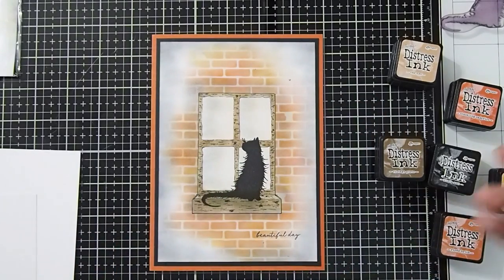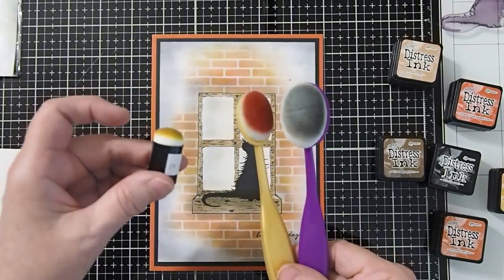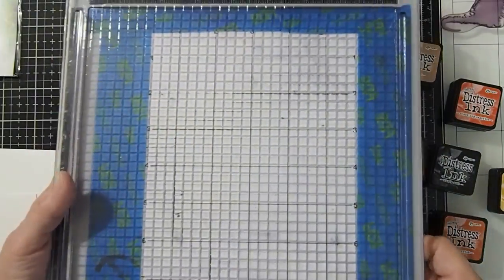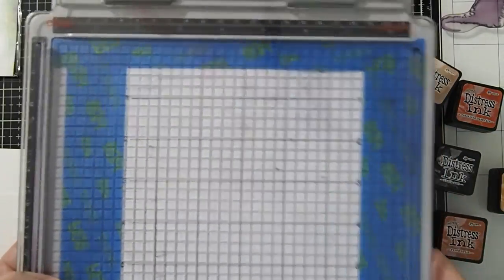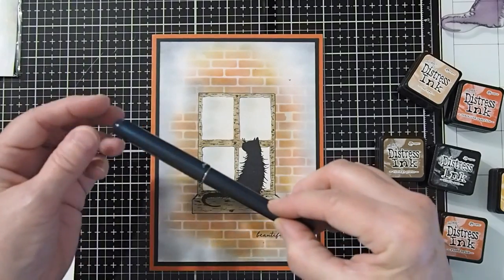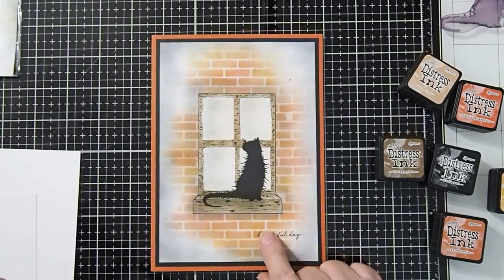I will be using blending tools as well as some small daubers on our project today. I also like to use a stamping platform — I have my stamping platform here with a sticky grid. The reason I like to use the sticky grid is that I don't have to use magnets. I'll also be using a black fine-tipped pen, which will help us create our wood look on our window frame.